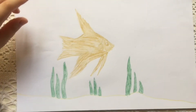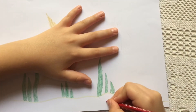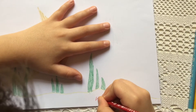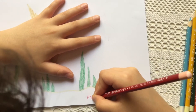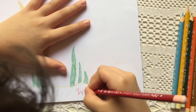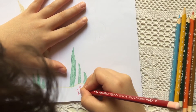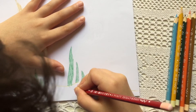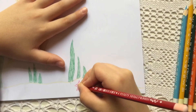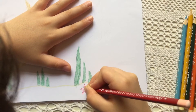Now I'm going to use the red pencil to draw a starfish. I'm going to draw these dots and then I'm going to color it.